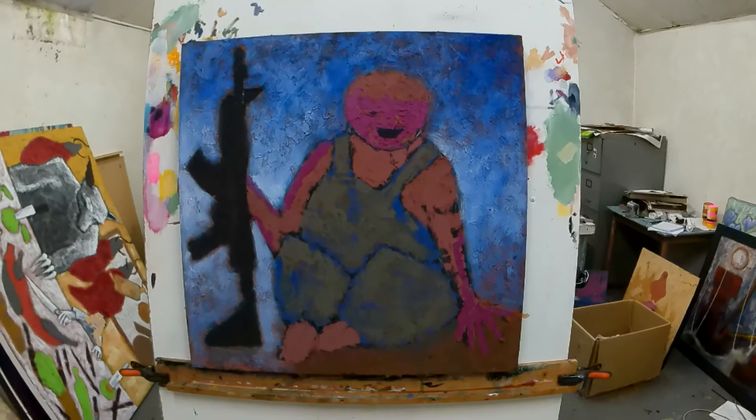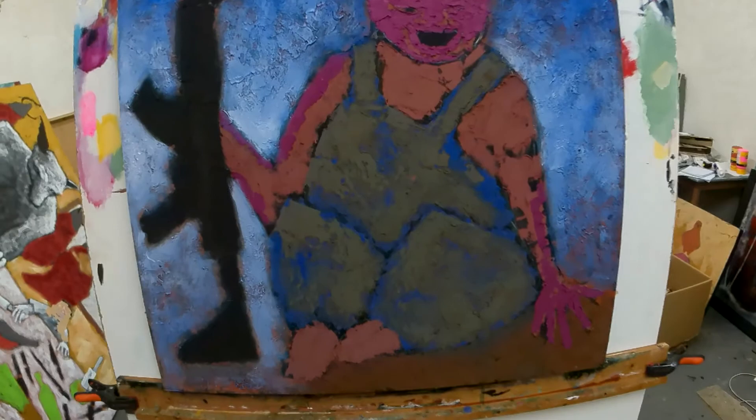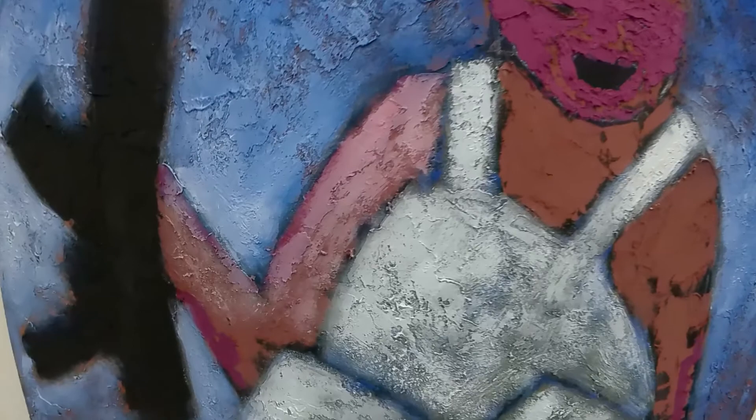By the magic of television, brought to you by the cathode ray tube, the background is starting to get finished now. So the next little job is to start putting the shading on little baby boy here.